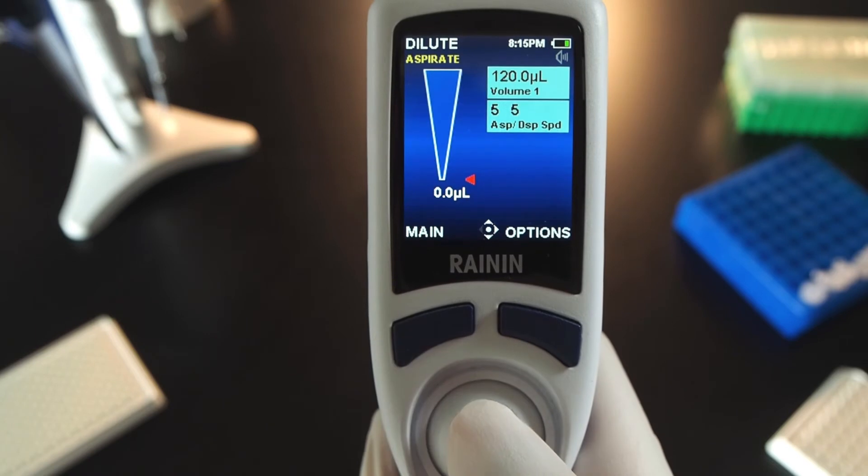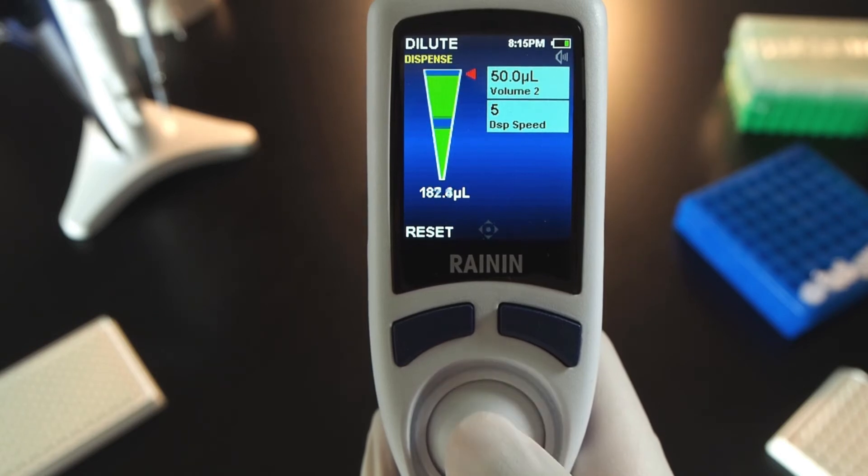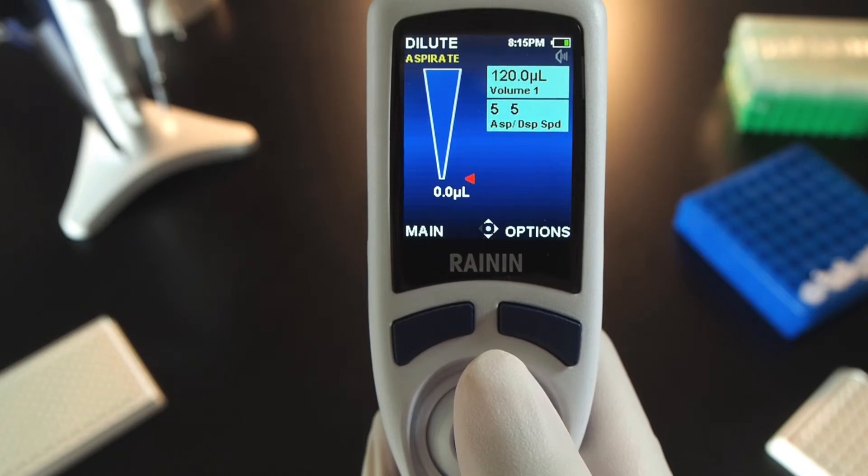Press done again to run the cycle. Joystick up to aspirate the first volume. Notice the word 'air' in the volume window — joystick up to aspirate the air gap. Then joystick up again to aspirate the second volume. Joystick down just once to dispense the entire contents of the tip. In this example, automatic blowout is on, but you can turn it off in options.